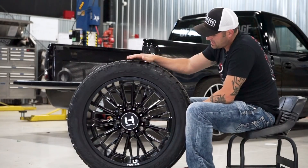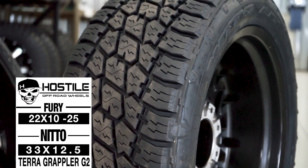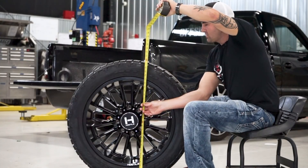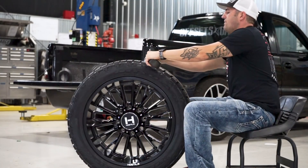And then it's gonna be wrapped in the Nitto Terra Grapper G2. It's a 33 12 1/2 R22 — so it's gonna be 33 tall, 12 1/2 wide.